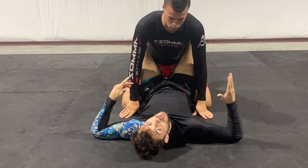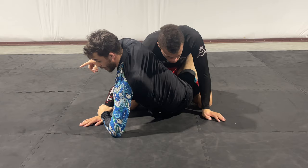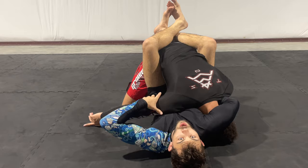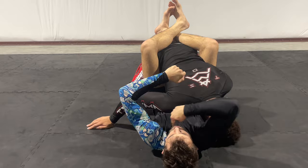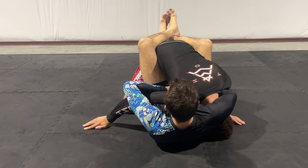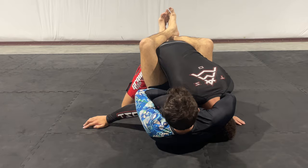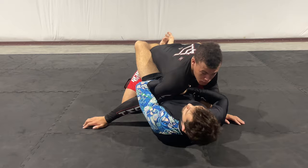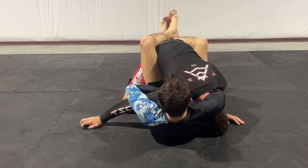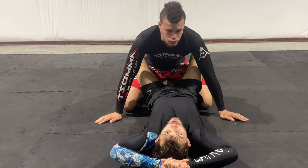The third attack I'm chaining today is the guillotine — specifically the arm-in variation. All of it is happening on the same side today. Arm-in simply means his arm is inside the loop of the choke. In a normal guillotine, nothing else is inside the loop — just the head, and you stretch to finish. In the arm-in guillotine, if I start to stretch, his head pops out. So instead of stretching, we keep the elbows tight, do a sit-up, pull knees to chest, put my head to his back, and get the tap.